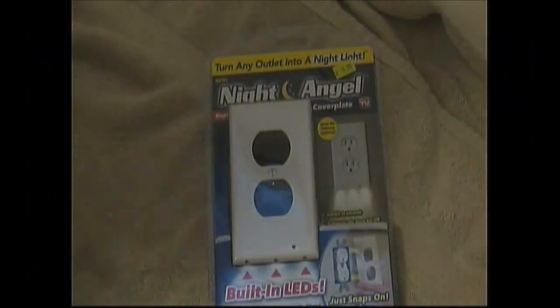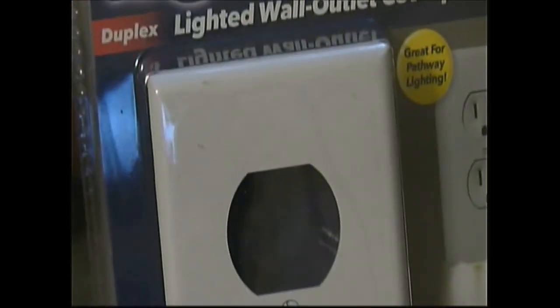Hey guys, Shaber 1000 here. Today we're going to be opening this up. It's called Night Angel. It's a night light. Stay tuned.